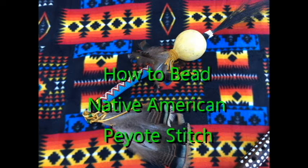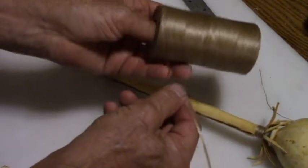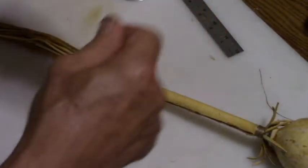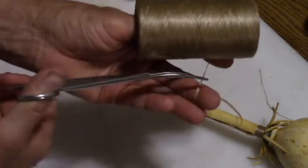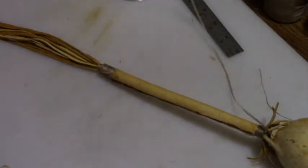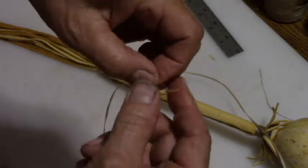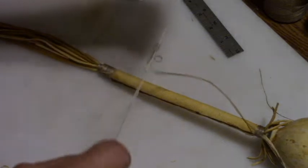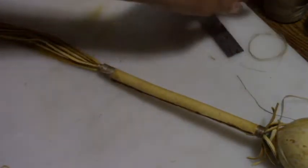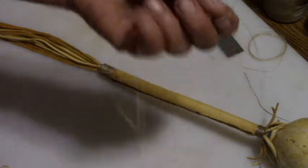Hello my friends, I'm going to show you how to bead with the peyote stitch. To start this beading, we're using artificial sinew. We want to take an arm's length — something long enough to work with, but not too long or it gets uncomfortable. We'll cut about an arm's length, maybe a little bit longer, about three or so feet. We tear it apart and we'll get about four strips from this one piece of sinew.